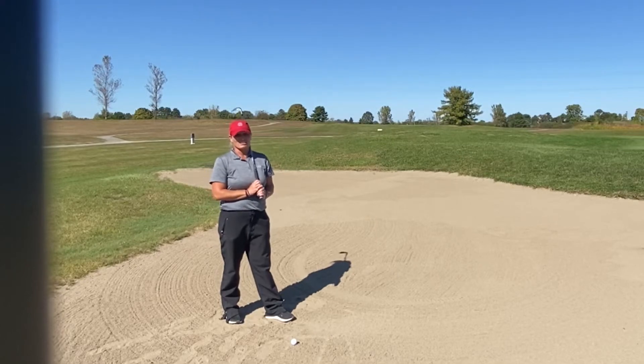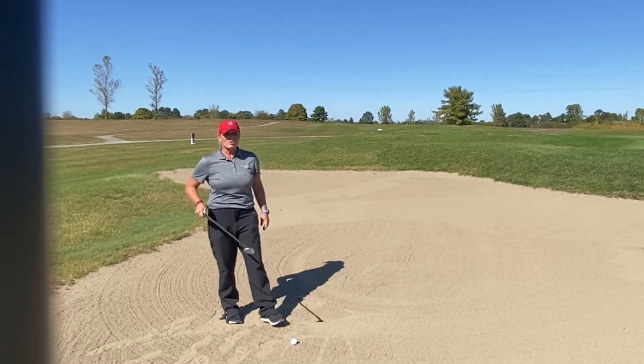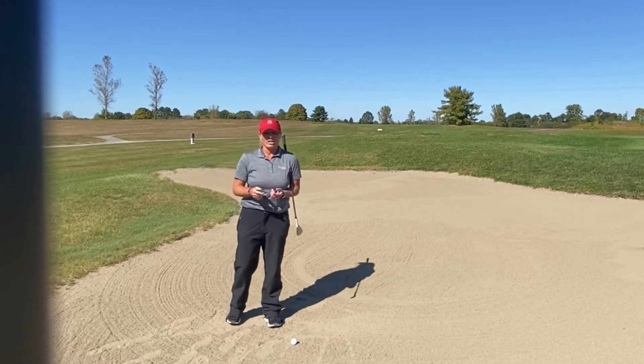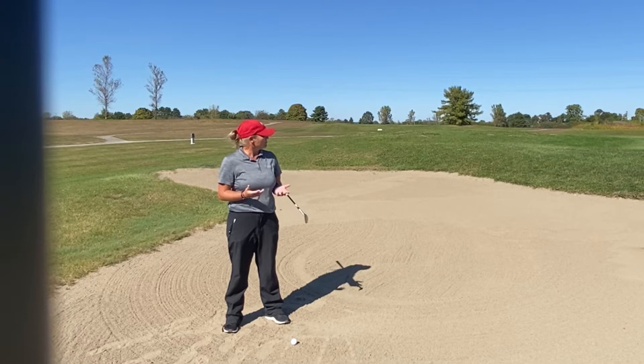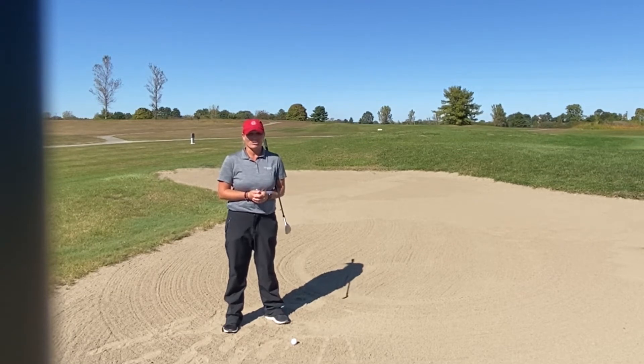I'm over here on the practice chipping area and practice bunker at our driving range, and I'm going to give you a little tip on how to hit these long bunker shots. I have probably about a 25 yard shot to the pin.